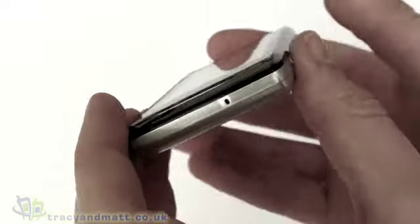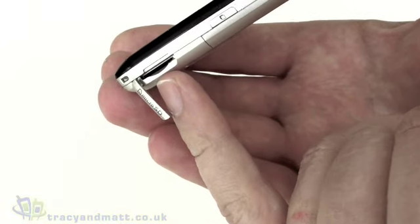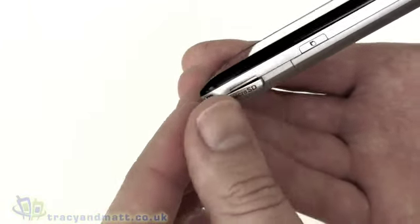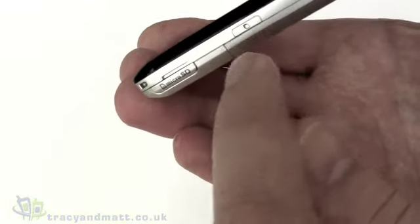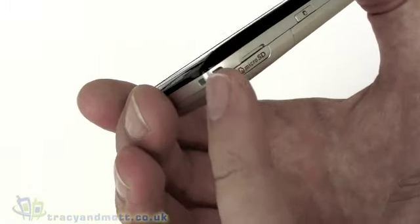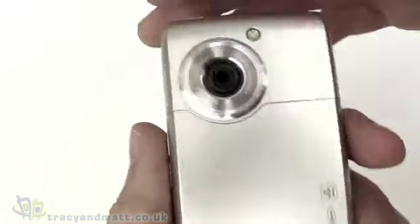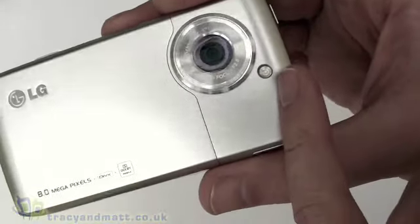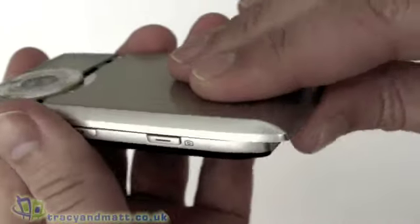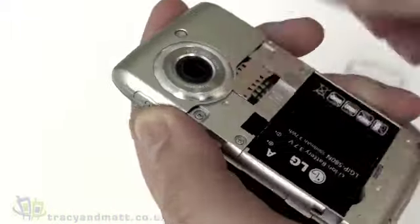On the bottom of the handset there's a small hole which is the microphone. On the left-hand side we have a cover over a micro SD card socket, supporting up to 16GB micro SDHC. There's another soft key on the other side which is programmable and acts as a menu button. There's also a space for a lanyard on the top. On the back we have an 8.1 megapixel autofocus camera with a built-in LED flash. Remove the back cover and you can see the SIM card slot and the battery pops in place.